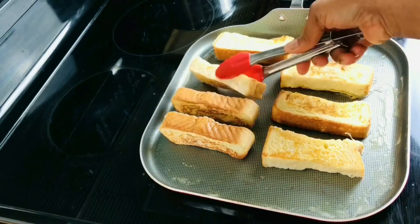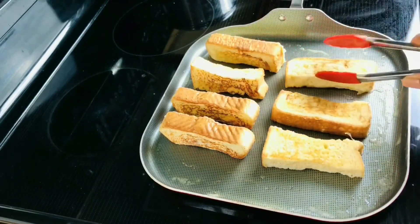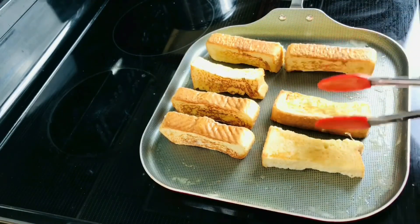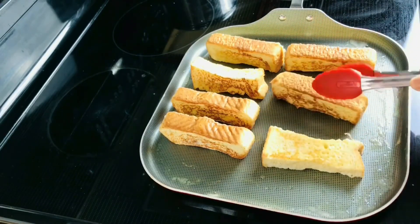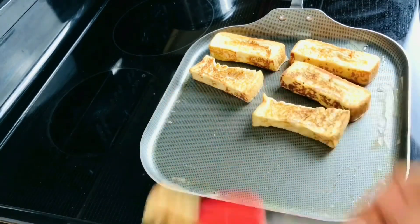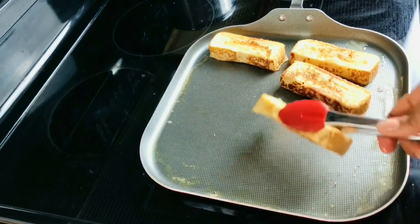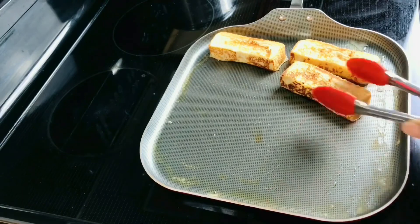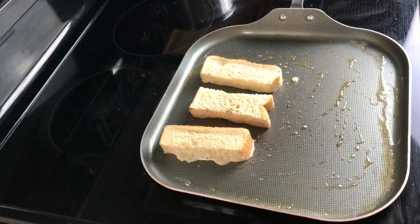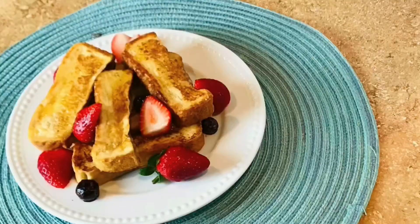I'm turning it on the edges as well. You don't have to do this, but I want the edges to be fully cooked — since we have raw egg, I don't want anyone to eat raw eggs. Be sure to turn it on the edges so that every side is well cooked. Then transfer it onto a plate and repeat the process until all the bread is done.